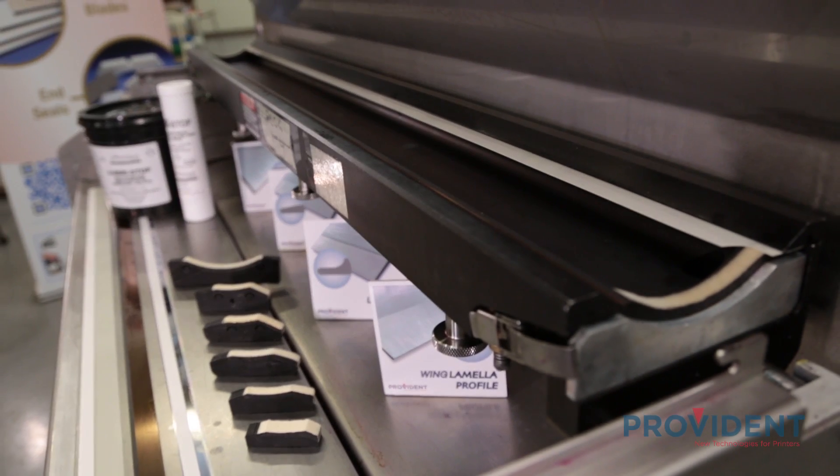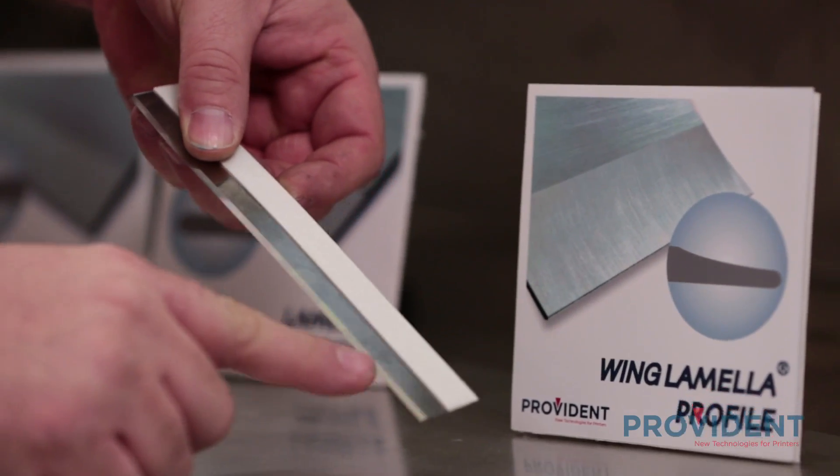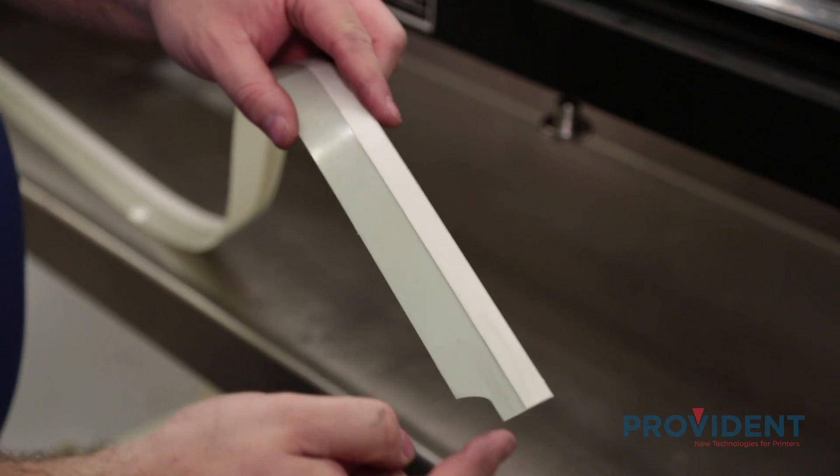And now Randy Carter will take us through part two: changing blades with less mess. In part one of our video, we discussed the options and materials available in today's modern doctor blades. Based off those options, we've chosen to go with a high carbon Swedish steel with a wing lamella tip for our metering blade and a Mylar TCS, or total containment system, for the containment blade.